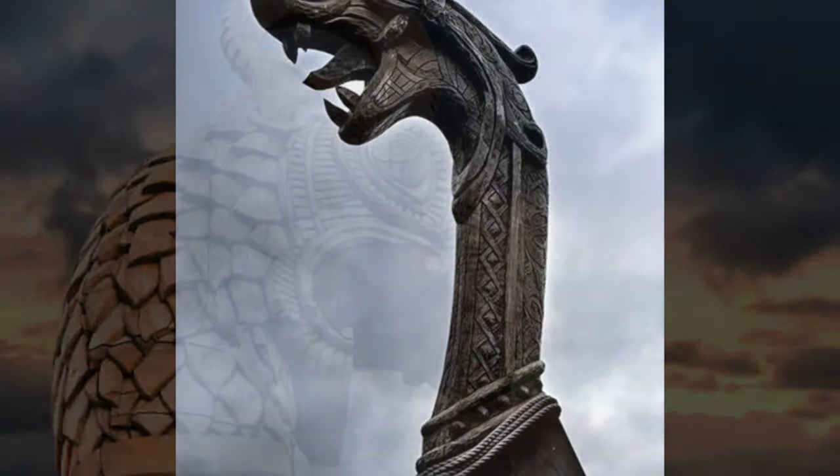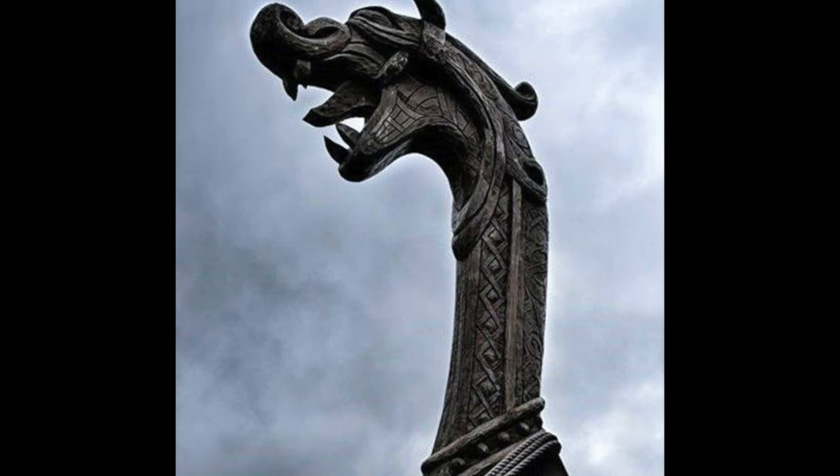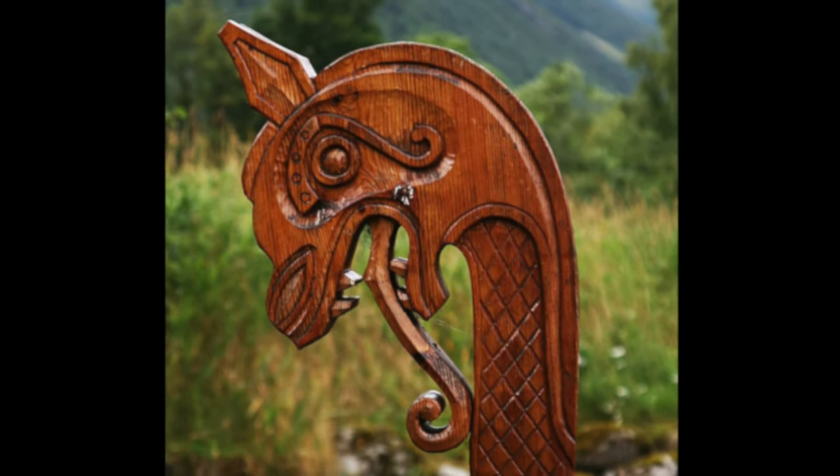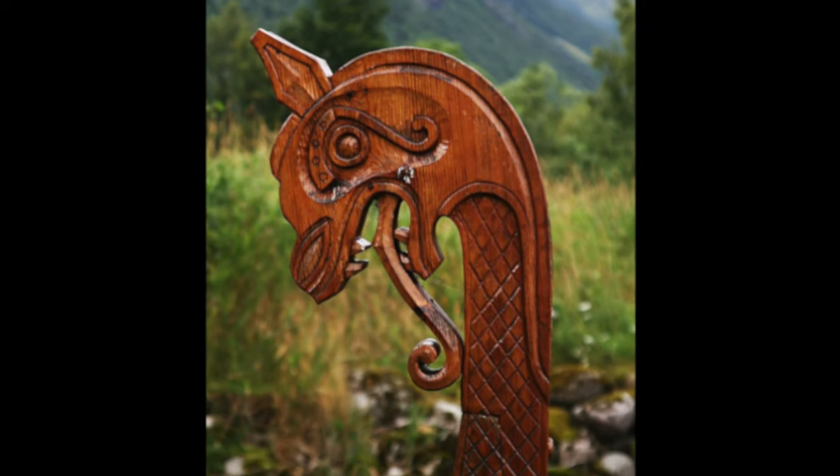Welcome to Sculpture Studios. Scaling things down a little from our usual work today, something a little more manageable for one person, and today that one person is Jess.